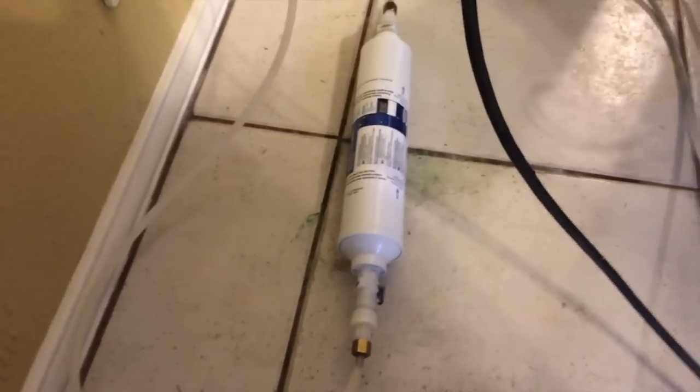What I've done now is finished flushing my new cartridge. I've got the supply side and the service side — the line going to the fridge — hooked up, and I've turned my water supply valve back on. I'm basically checking and making sure that there are no leaks or loose connections where water might come out.